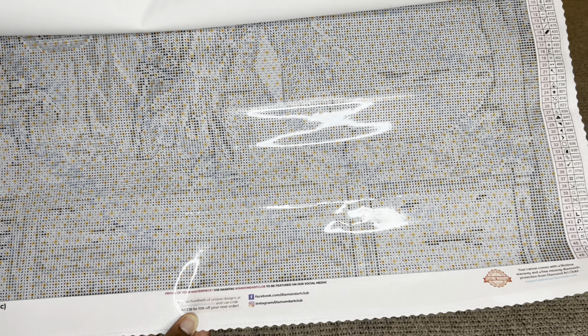Before I show the diamonds and the blank canvas in its entirety, I want to talk about the canvas for a moment. First things first: the actual drill field — you can see it has multiple colors on it. The old mystery kits from Diamond Art Club used to be all black and white, and now they've started incorporating softer pastel colors to make it easier on the eyes. For me I didn't mind the black and white, but for those of you who did, this is a really nice upgrade.